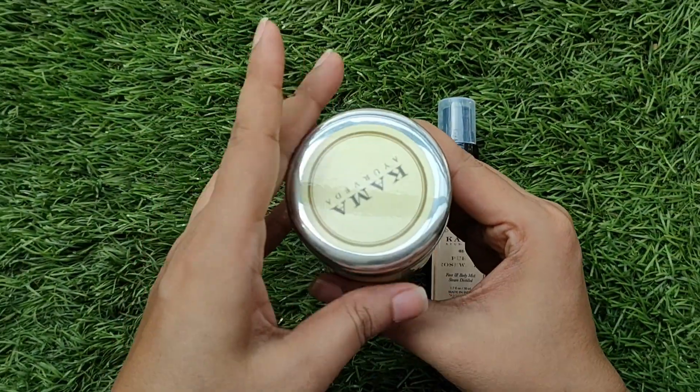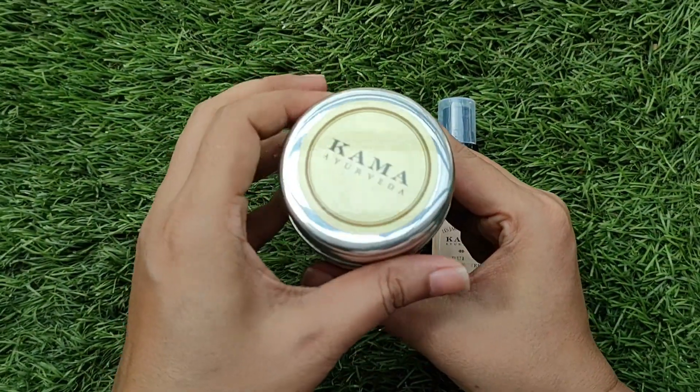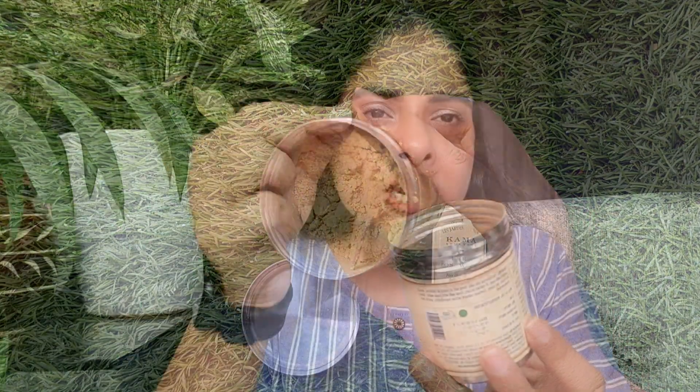The product looks like this — it is in powder form, packed in the steel container. You can see how much I've used; I used it a lot because I liked it and used it daily. You can use a spatula or spoon to scoop it out, which is very cute. The fragrance is Ayurvedic — like herbs.